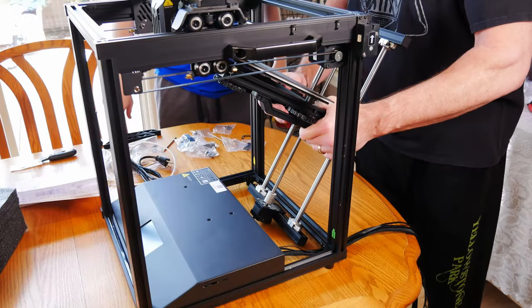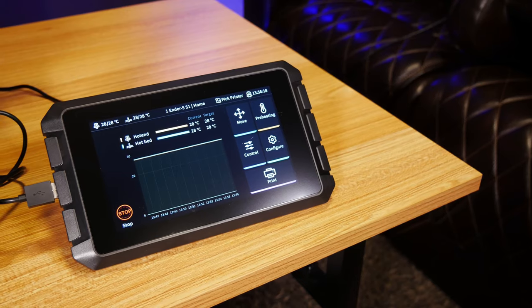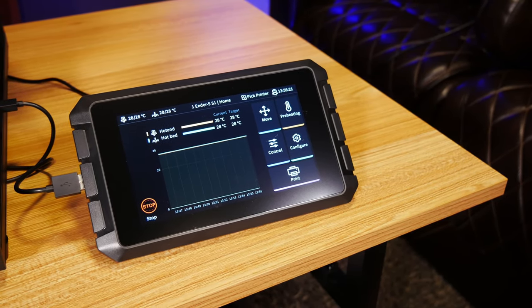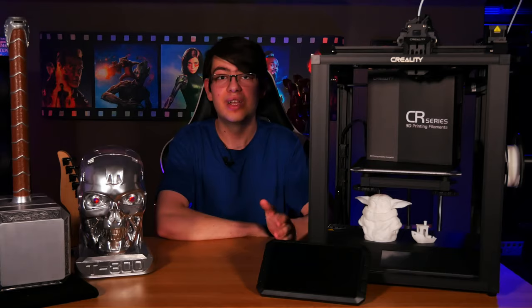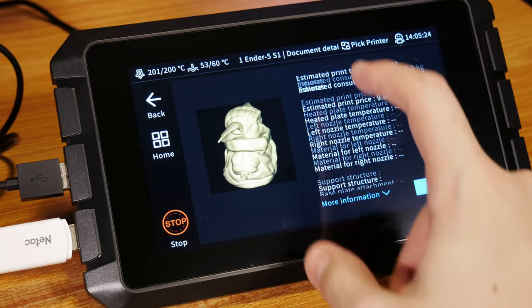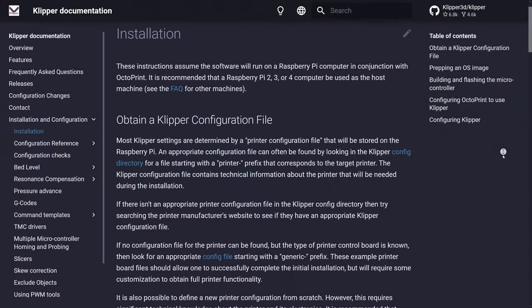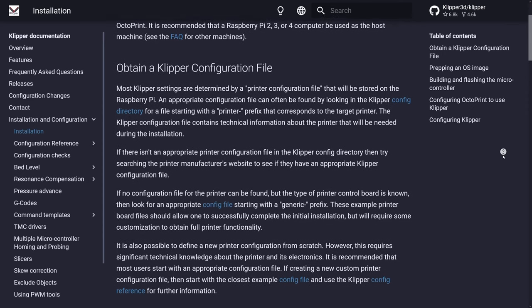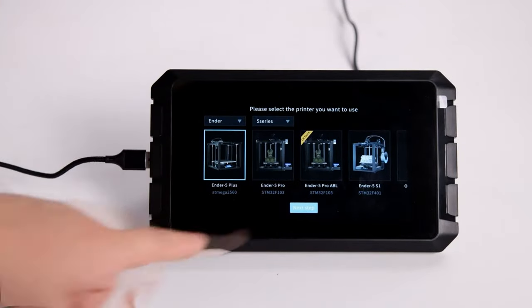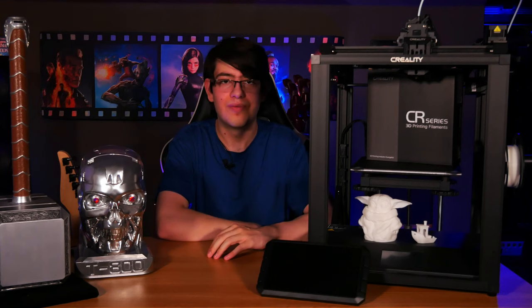Our first print also went just fine, so with the printer set up we went ahead and connected the Creality Sonic Pad, which is a larger touchscreen add-on for some Creality printers including this one. It allows you to use the printer over Wi-Fi and gives you some other really nice features like graphical 3D bed leveling and USB ports if you want to load models from a regular USB stick. The biggest feature of the Sonic Pad is that it can act as a controller for printers with the Klipper firmware, which is essentially a replacement for the built-in software that can allow for far faster prints. The Sonic Pad will automatically guide you through the whole Klipper setup process, and there are plenty of helpful guides online if you want to get it working yourself.